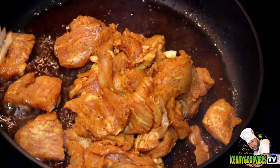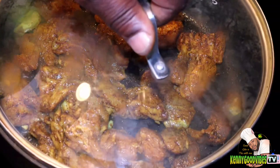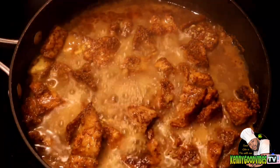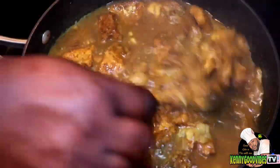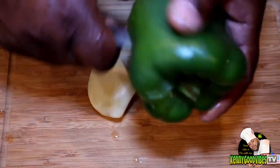Drop the meat into the pot right now. If you could smell this - just the meat touching the curry in the pot, that burned curry gives it a wonderful aroma. Alligator meat for the first time right here on Kenny Good Vibes TV. Cover that and let it simmer - it's frothing up a little bit but everything is still good, that's normal. After a couple minutes I keep checking on it. The meat is pretty soft - I would say it's a cross between fish and chicken.